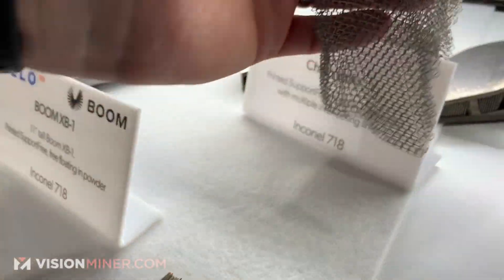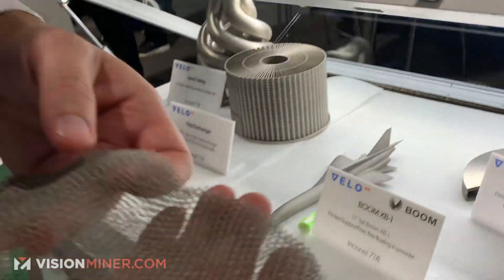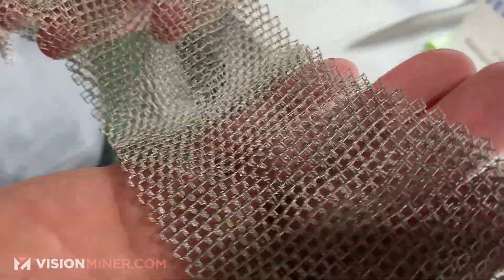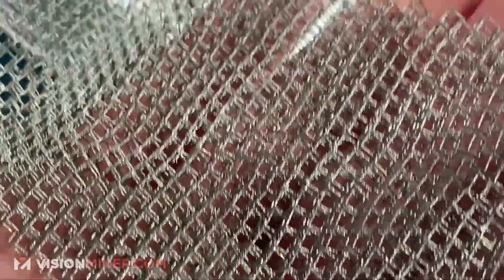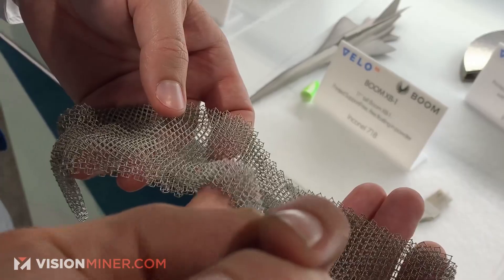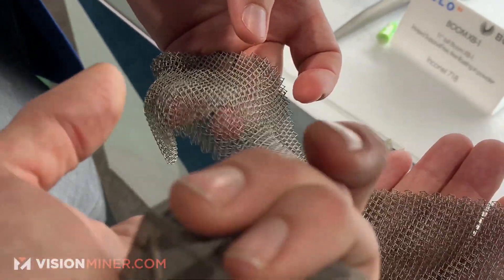Right here, this is chainmail that was printed free floating as well. You can see right there — this is about 250 micron chainmail. Wow. I feel it. Oh dude, that is incredible. Isn't that insane?